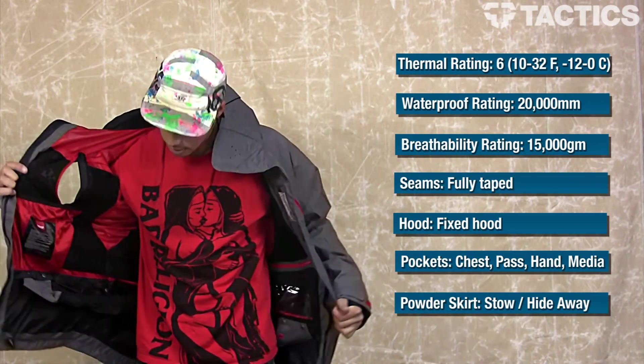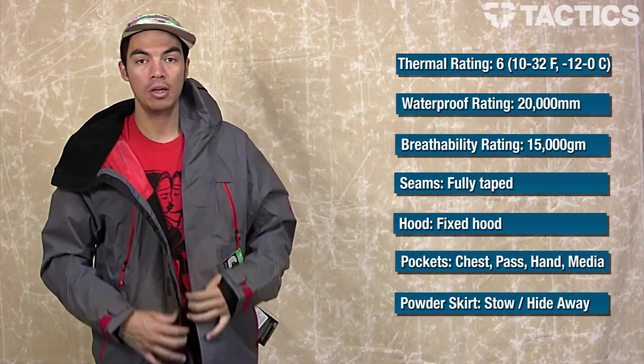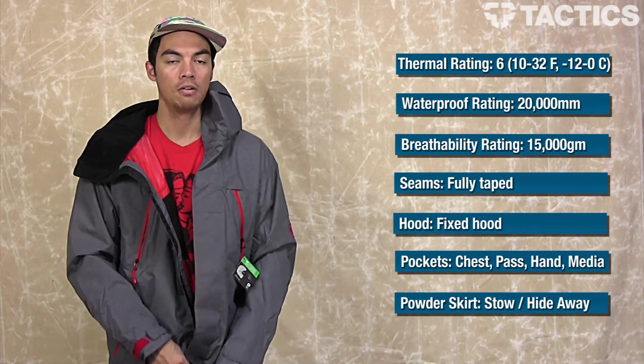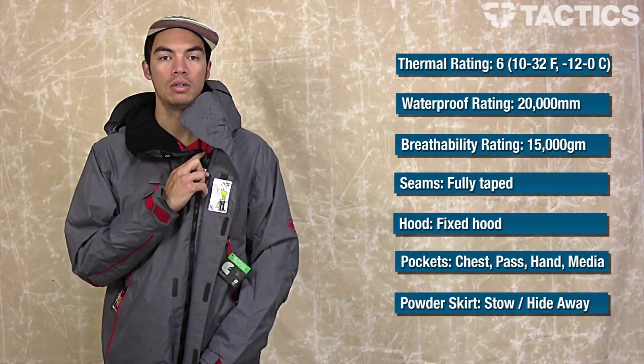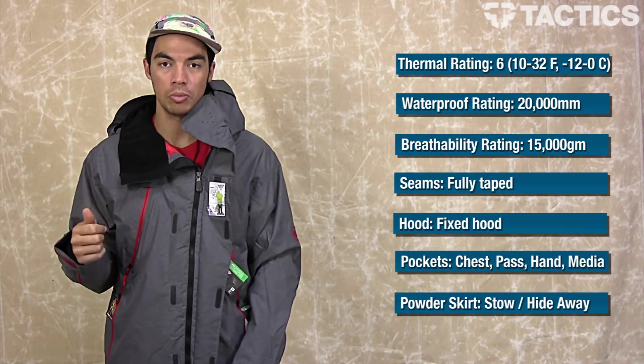And that's it! As I already mentioned, there are tons of features on this jacket and we only covered a little bit of them, so make sure you check out tactics.com — they'll list all those features and have all the specs for you. That's it for the 686 Plexus Storm Thermograph jacket.